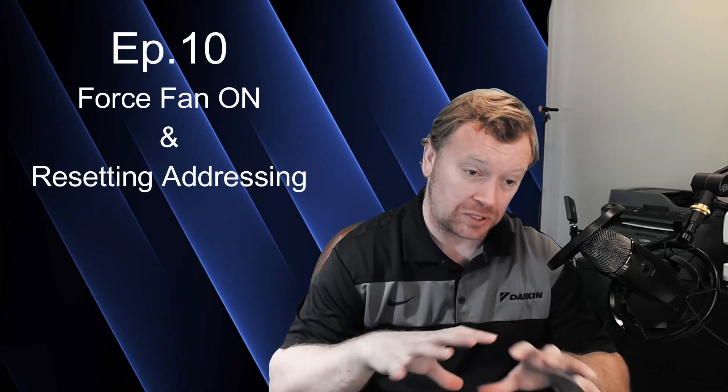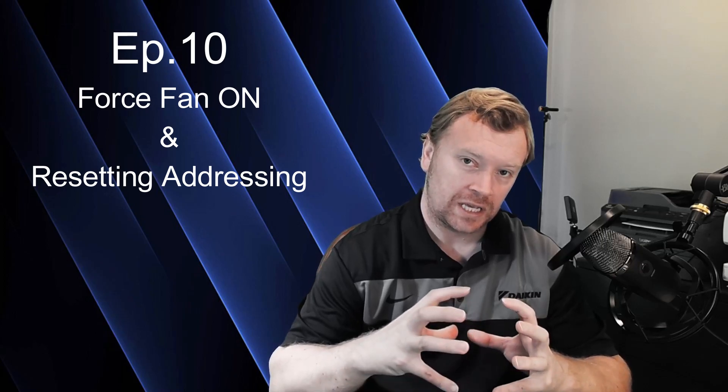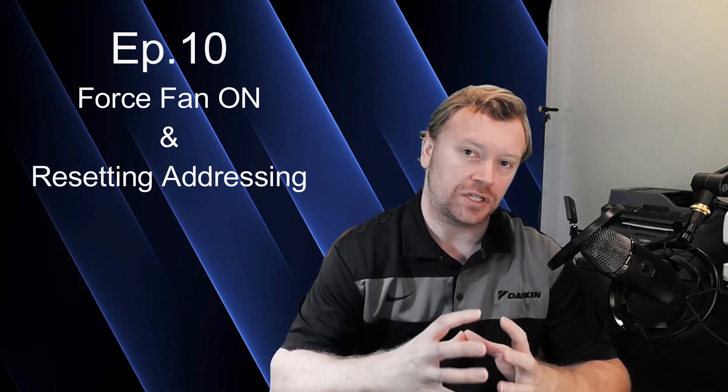Hi everyone, I'm Dana and welcome back to Inverter Always. We are at episode 10 of the Daikin VRVS install series. Today we're going to be focused on forced fan on. A lot of episodes in this series — it's intentional. I want to give you guys consolidated bits of information for each topic, because when you're out there in the field installing equipment and trying to fire it off, I don't want you to have to sit through an hour-long video to find that one piece of information you need.